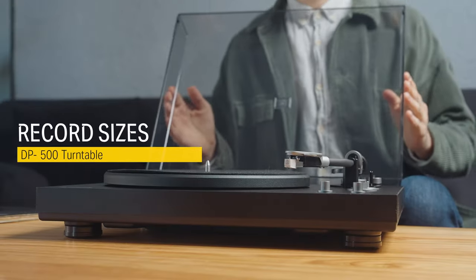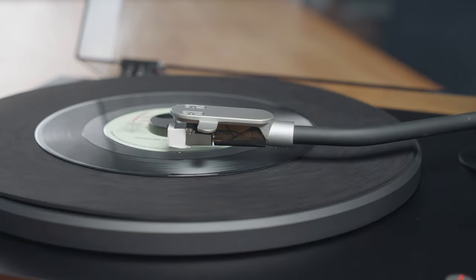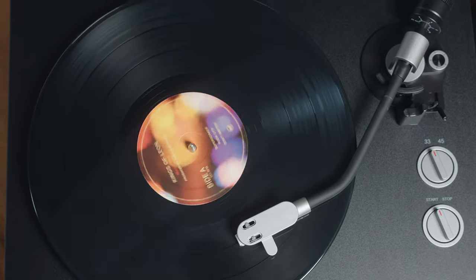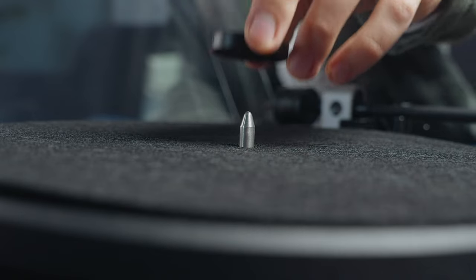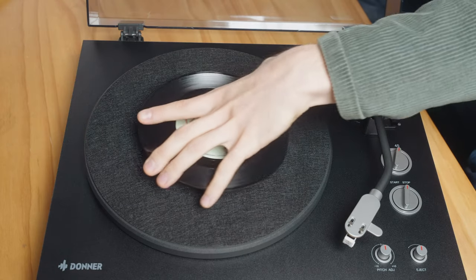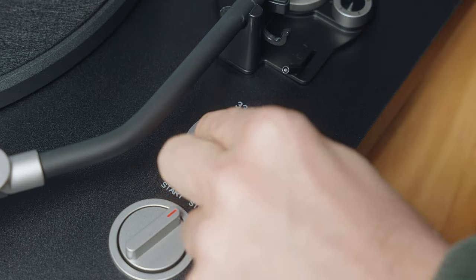The most popular record sizes are 45 RPM, which can contain two songs, and 33 RPM, which can contain one album. To set up playback for 45 RPM records, first place the adapter onto the spindle in the core of the turntable, place your record onto the adapter, and turn the speed dial to 45.